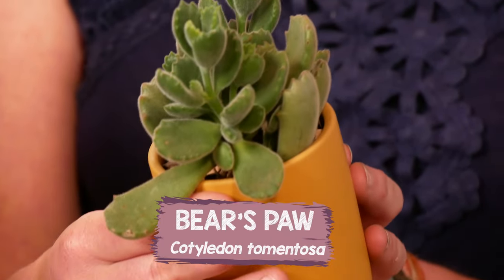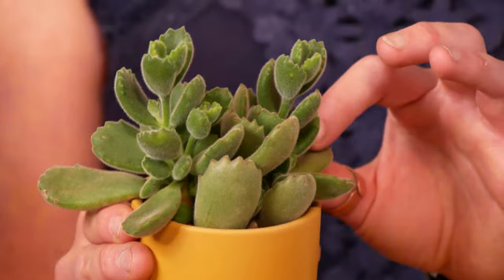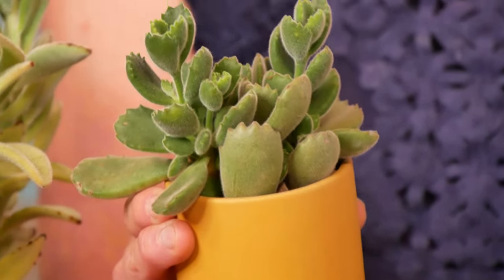The alternate for this category would have to be the bear's paw, Cotyledon tomentosa. It's also got that sweet, velvety soft covering to the leaves, as well as just cute little claws to the paw.